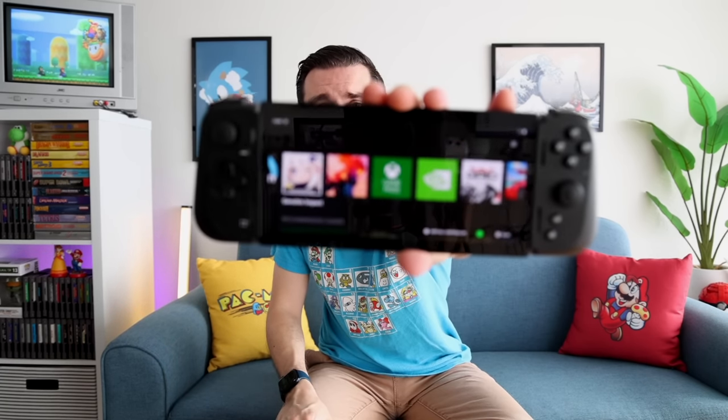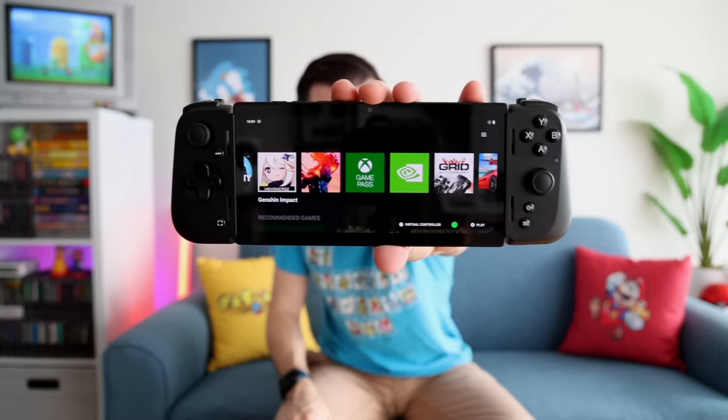Hey everybody, this is Russ from RetroGameCore. Today we have a pretty interesting review. We're going to take a look at the new Razer Edge. When you see this, you might think to yourself, well, that looks a lot like a phone with a Razer Kishi attached to it. And honestly, you wouldn't be wrong, because that's basically what this is — a tablet made by Razer specifically for the new Razer Kishi V2. There are some slight differences between this controller and the one you can buy on Amazon for around $100.